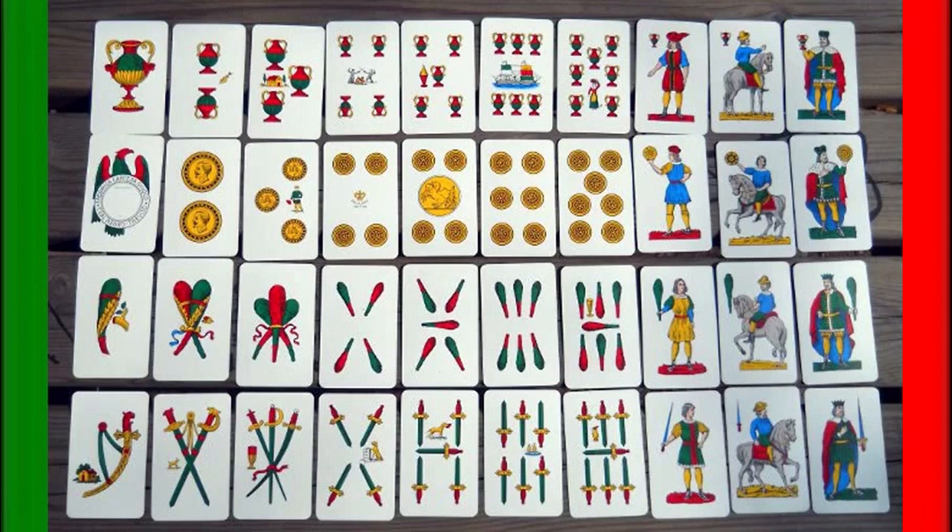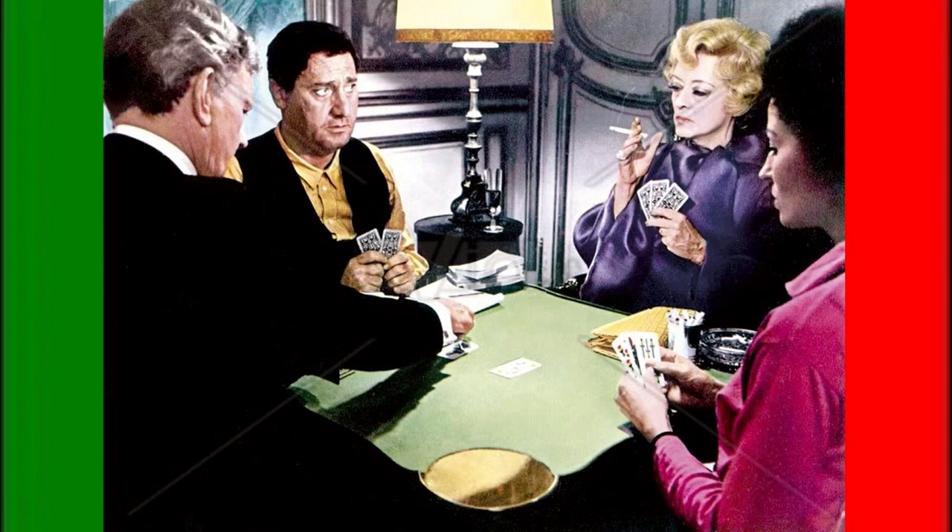If you were to play this game with just regular poker cards, all you'd have to do is take out the eights and nines, and just have jack, queen, king become eight, nine, ten. The other thing you'd have to do is decide which suit is going to be coins, because coins have a special purpose in this game. I would suggest probably diamonds, because it makes sense.